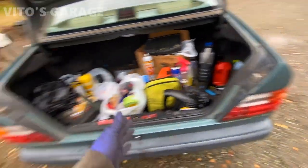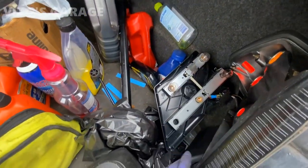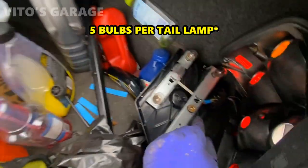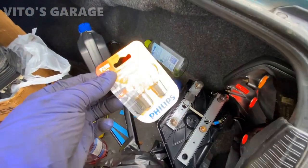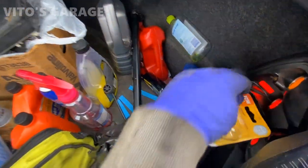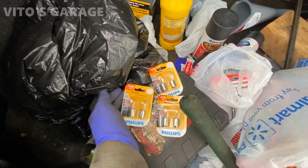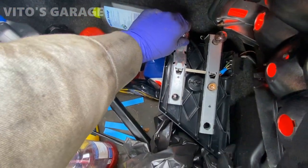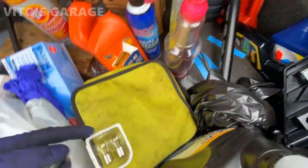Now I'll be changing the taillight bulbs. There are actually four in each assembly. I already replaced these small ones — those are brand new. Now I have more new ones with single filaments. I'll be changing those three on this side and those three on the other side — I have six of them ready.